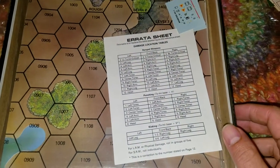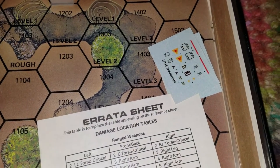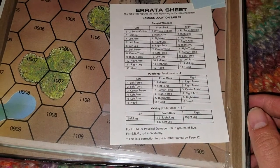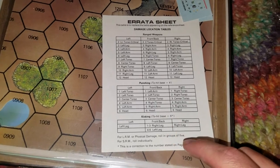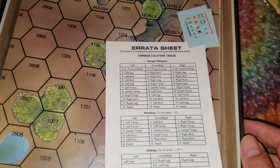Errata sheet. I guess these are some decals here — yep, for the Shadowhawk, Dougram. Base to hit 5 for kicks — how funny is that? Punching, base to hit 4. Those are the old rules.